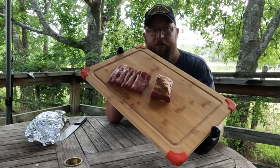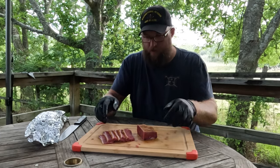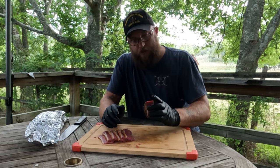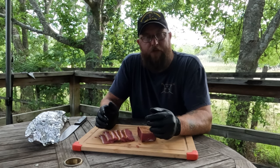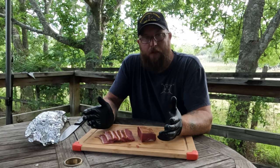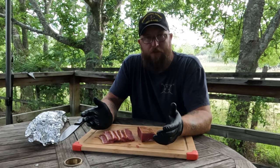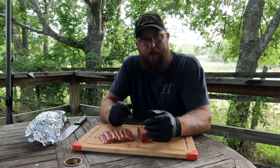There you have it — some good brisket pastrami, cured for seven days and smoked for 12 hours. I'm going to get this stuff sliced up, wrapped up, and in the freezer so I can enjoy a really good pastrami sandwich every few days or so. Hope you enjoyed this video — I've got quite a few more videos in the works. If you haven't subscribed yet, I sure would appreciate it if you did, and I'll see you on the next video.